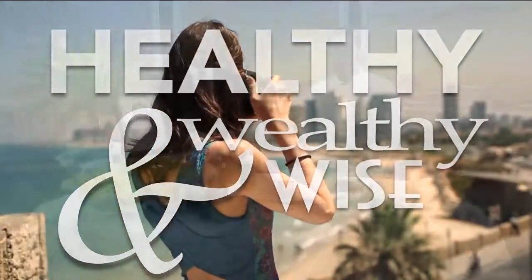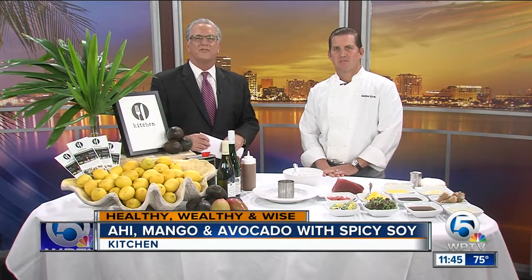We are finishing off our Healthy Wealthy and Wise Monday with a delicious dish. Chef Matthew Byrne from Kitchen is joining us. Nice to see you again. It's been a while — it's been too long. Don't be a slacker, come back more often. So what's on the menu today?